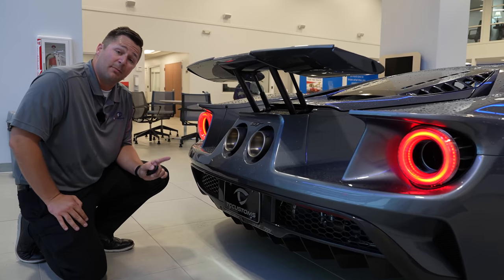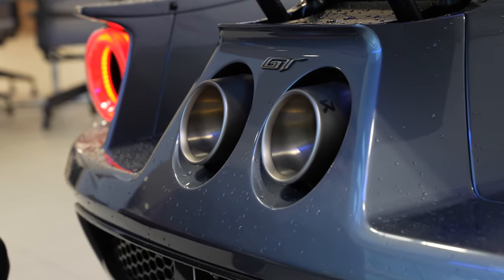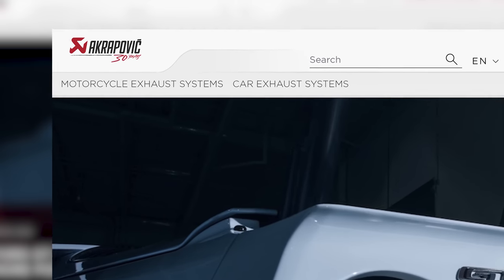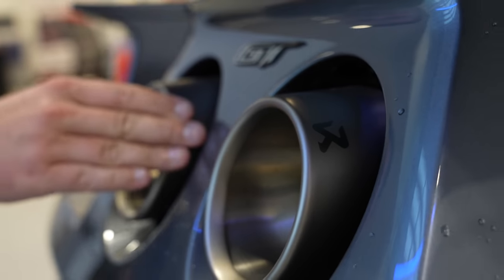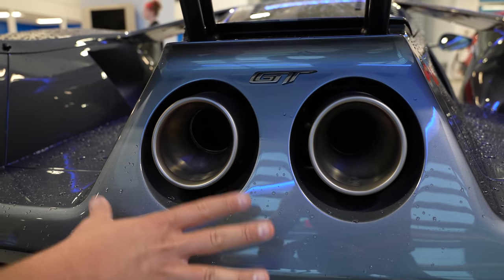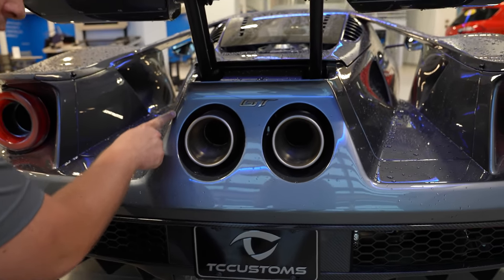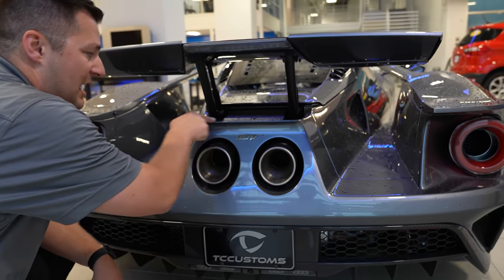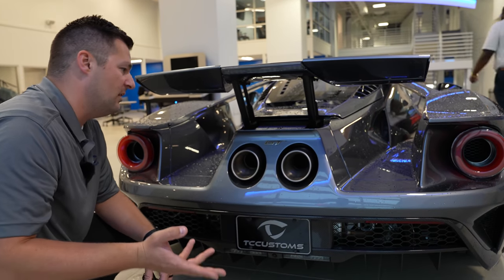Before we move on to the inside of the vehicle I want to showcase a couple of things back here. First is going to be the titanium exhaust. This actually comes from an aftermarket company I'll put on screen because I have no idea how to pronounce their name, but they're really known for their high-end performance exhaust systems. It's a little bit warm but nothing that's going to burn me. Also, this area gets very, very hot, so anytime you're doing paint protection film you want to make sure you cut the lines right in here - you don't want any PPF in this zone because it gets too hot and has a tendency to bubble up.